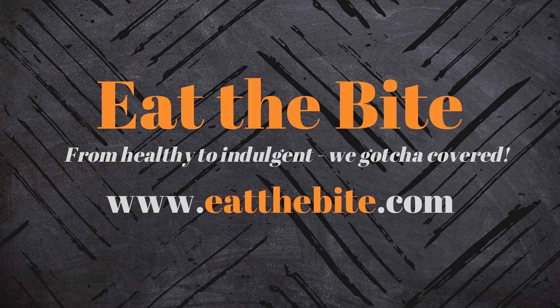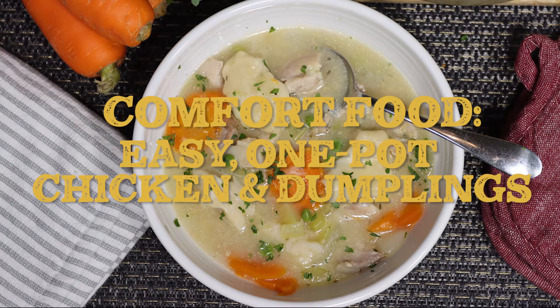Hey guys, this is Stacey from eatthebite.com and today I'm making comfort food in the form of an easy one-pot chicken and dumplings. Let me show you how to make it.